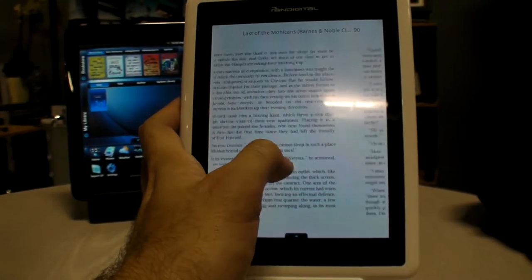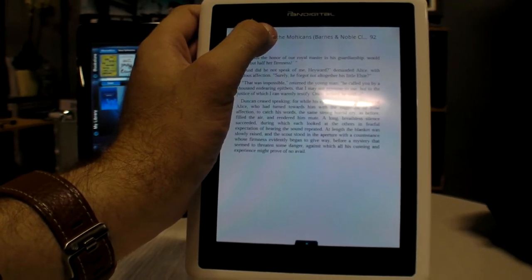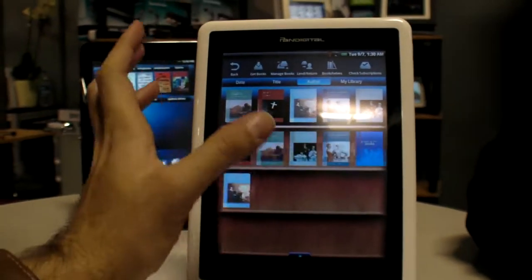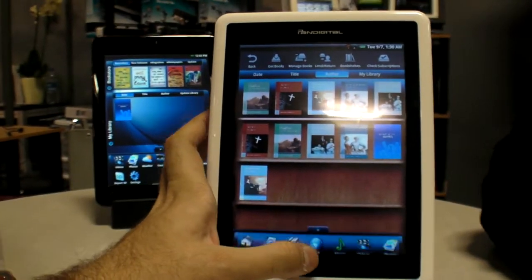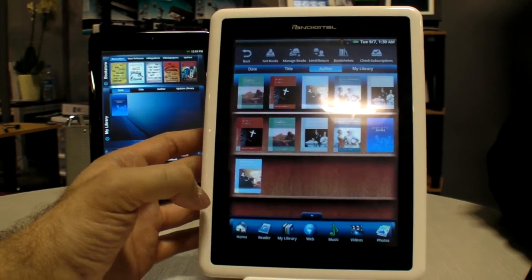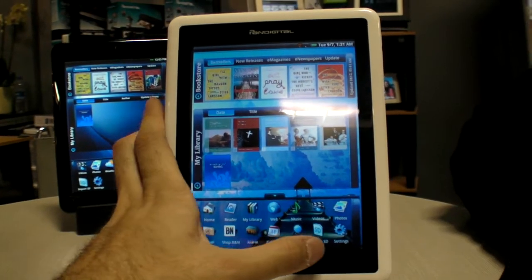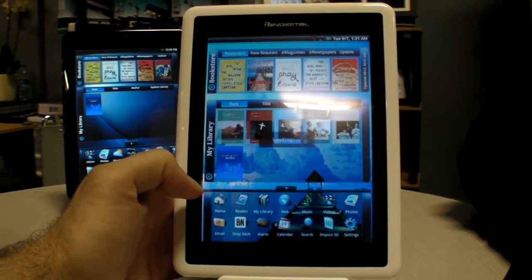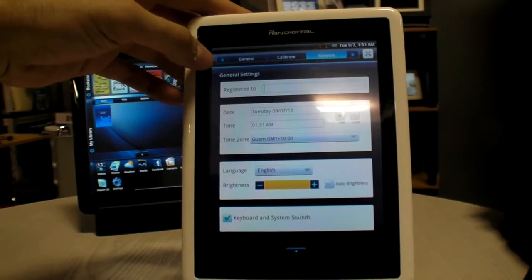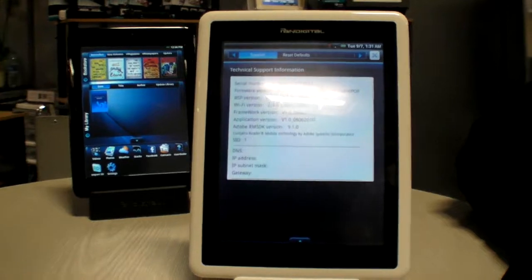To turn pages you swipe the screen — there are no hardware buttons, it's all touch. You tap up top to get back to the menu and then back to the library, which is still the custom UI. You can organize the library bookshelf by date. In settings, you can calibrate networks — it detects Wi-Fi networks automatically and you select which one to connect to.